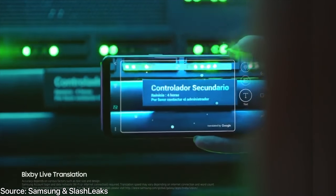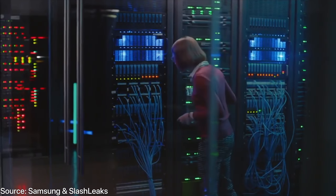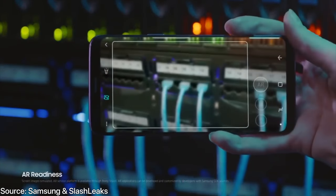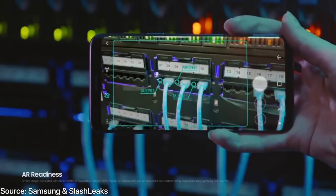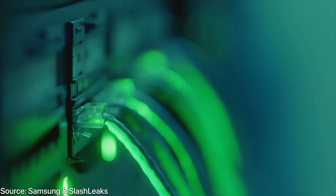It looks like there is live translation built directly into the camera — something you can do on other phones using Google Translate, but this is built directly into the camera app, which I think is cool. There's also improved AR support. It looks like you'll be able to do more things directly from within the camera application using third-party plugins. So that is also very cool.